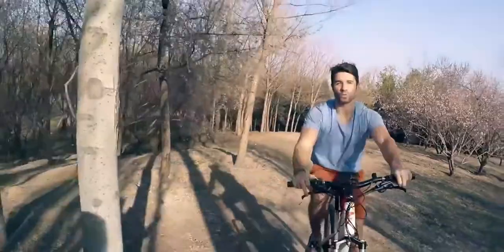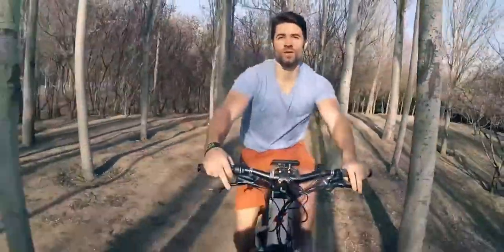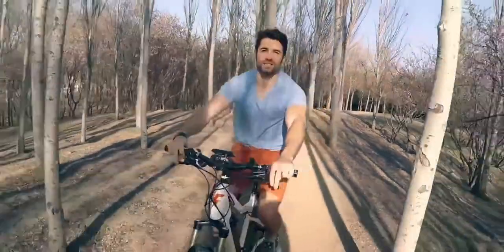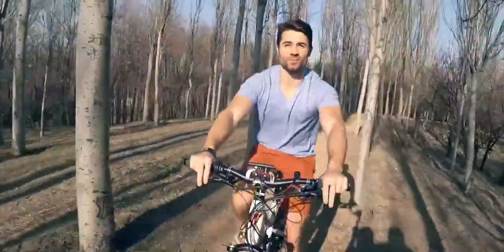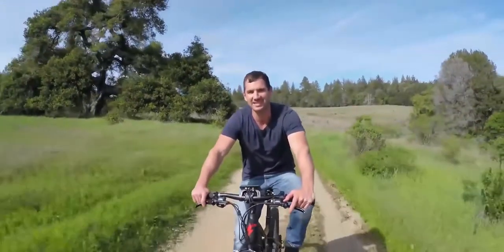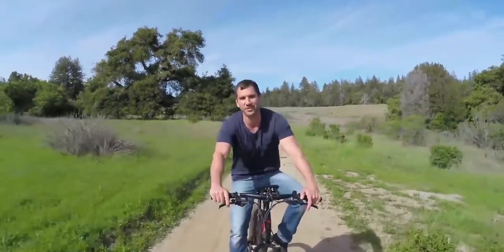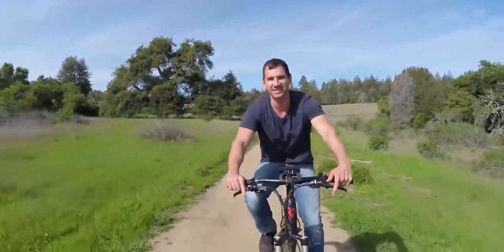We've got three exciting models ready for production. We need your help to build critical mass and bring the cost of production down. With your backing and our expertise, we're going to bring you a bike that will change the way you think about riding forever. So stop wasting money on gas, leave the car in the garage, come Flux with us to a more sustainable future. Happy riding guys, thanks for watching.